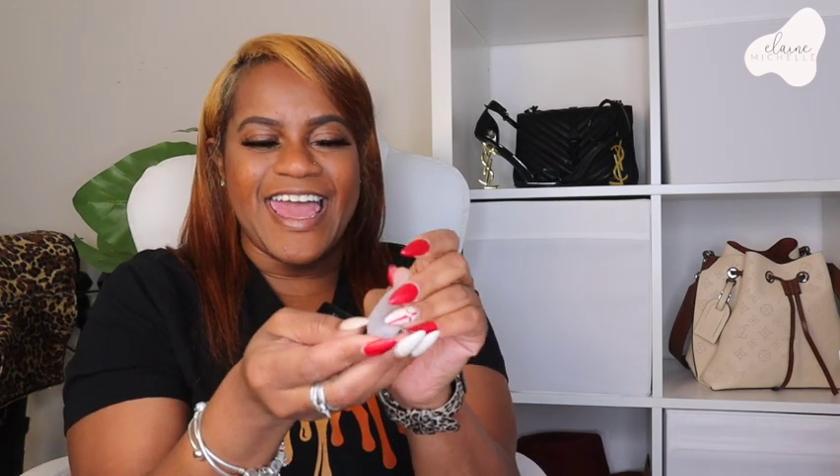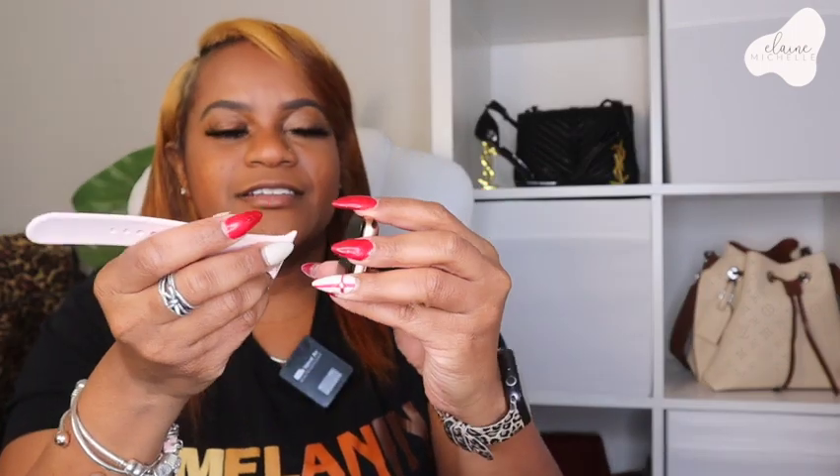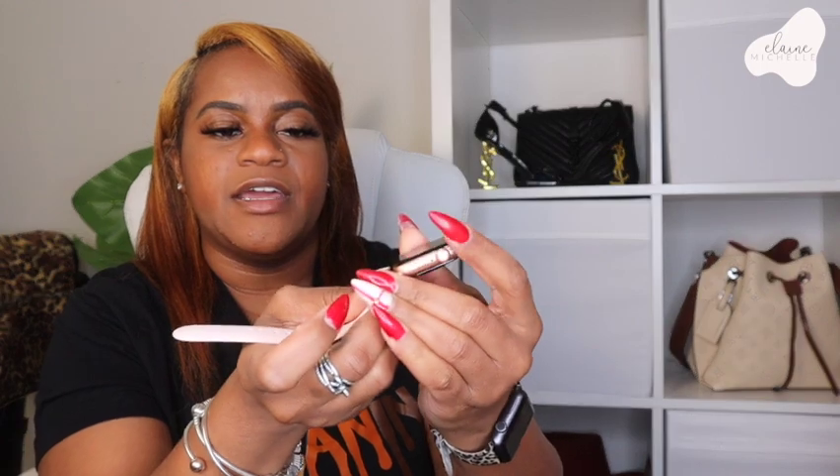Alright, here it is! This is the Apple Watch. Let me go ahead and put on the bands — bands make her dance! If you guys aren't familiar with the Apple Watch, the bands just slide on like this. That's how you can change your bands; you just stick them on there.